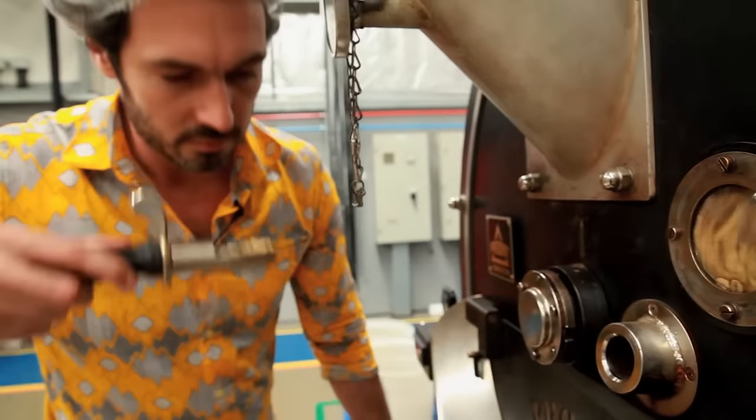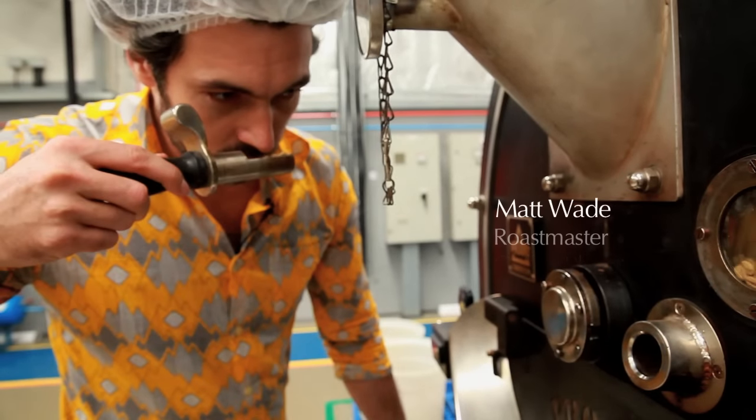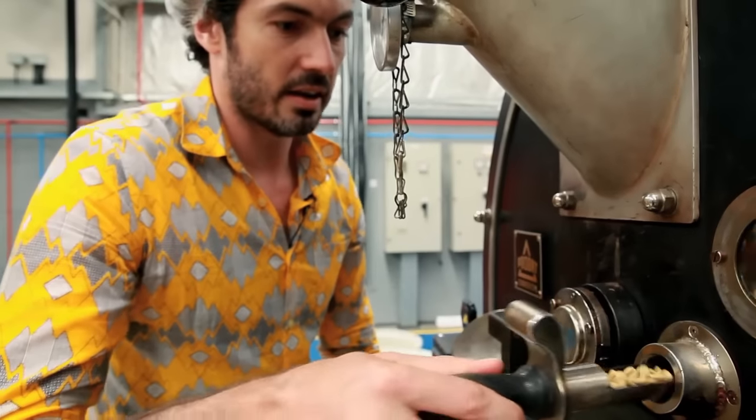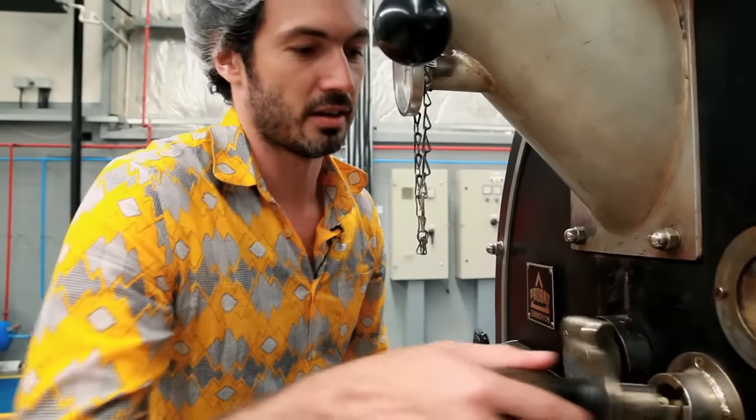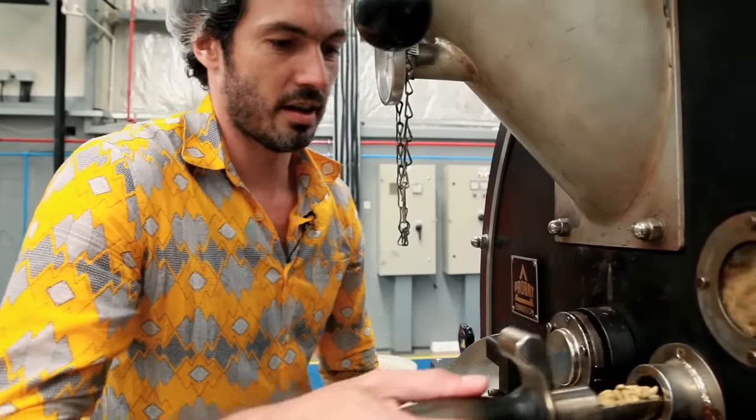We can just smell it. It smells really sweet, malty. Now have a smell.